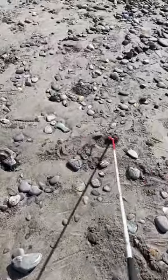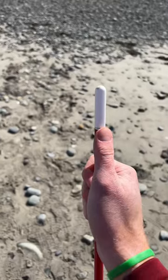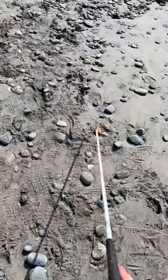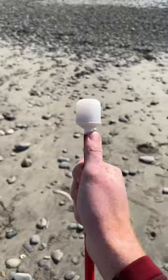First is the Omnisense cane tip — it gets stuck quite a bit and is hard to use. Next is a pencil cane tip, which is designed to be tapped left and right. If done lightly it does an okay job, but still gets stuck quite a bit.